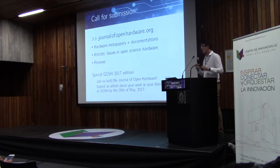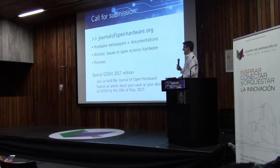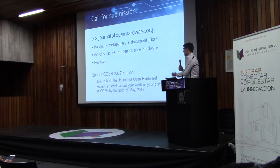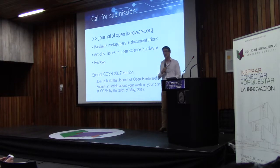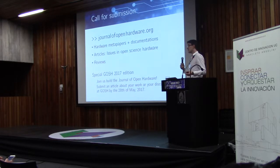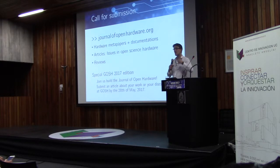With this, I would like to conclude with a call for submission for the journal, which is now publicly available. Go and visit journalofopenhardware.org and submit metapapers, full articles, or reviews. We also have a special GOSH '17 edition, because we believe that GOSH is a very special community that brings together a variety of really interesting projects. If you submit your work that was presented here, discussed here, or further developed from workshop outcomes into a full academic paper, you can submit by the end of May, and it will be part of this special GOSH edition.